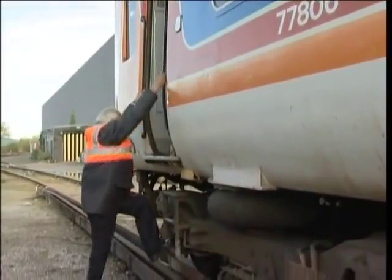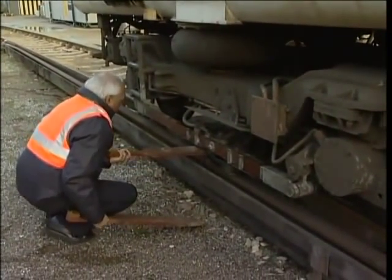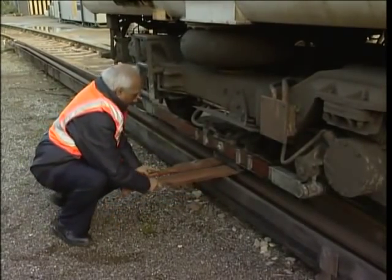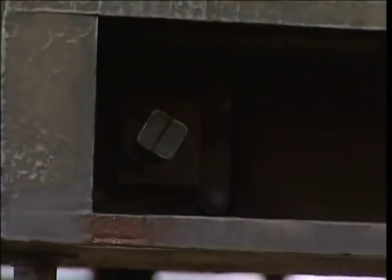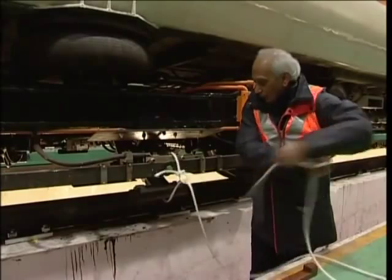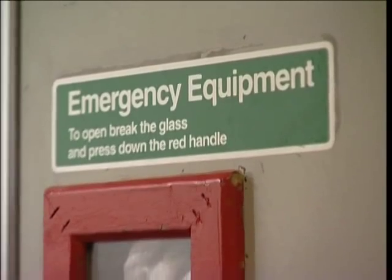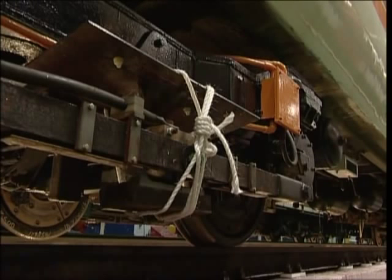If any shoe gear on your unit becomes damaged, causing arcing and tripping of the power supply, carry out the same procedure as you would for shoe fuse renewal before dealing with the damaged gear. If possible, try to run the defective shoe into a gap. When you locate the damaged shoe gear, begin by removing the adjacent shoe fuse. If the damage is to the shoe, the shoe arm or the shoe beam, saw off any broken parts, then tie the damaged equipment securely to the bogie structure. You will find the necessary tools and rope in the emergency equipment cupboard. Make sure that both the shoe and the remains of the shoe arm and shoe beam are tied well clear of the conductor rail.